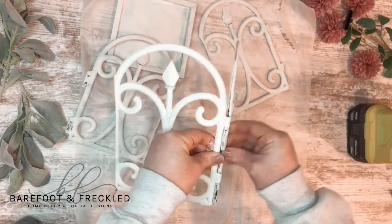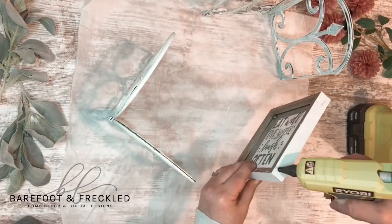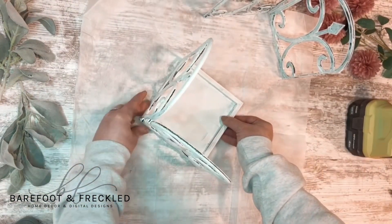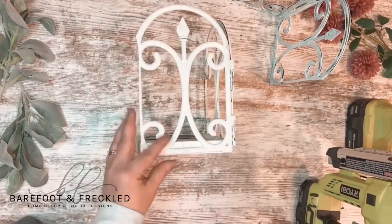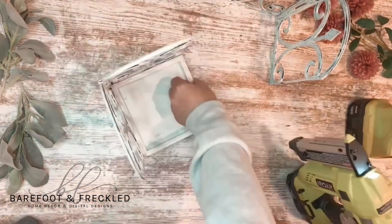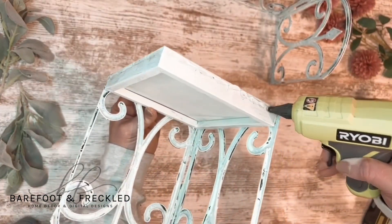Now I'm going to take some hot glue and put that on two of the sides of the sign and then attach them just like this. Now I'm going to take my pin nailer and shoot some pin nails in there for a more permanent attachment. I'm going to repeat the process for the other side, attaching the plastic fencing with hot glue and some pin nails.